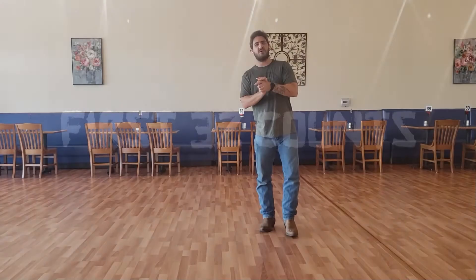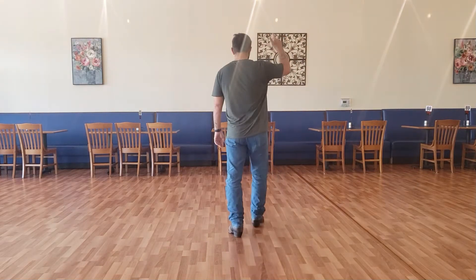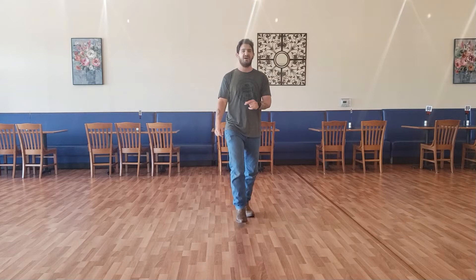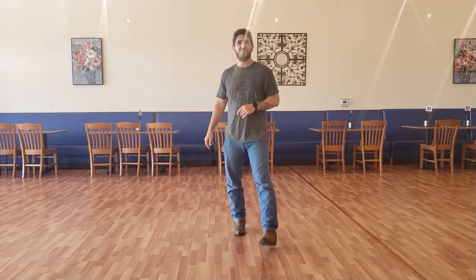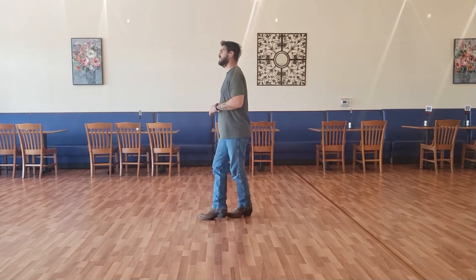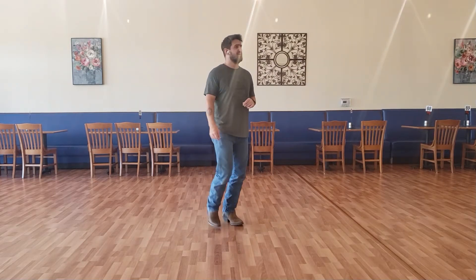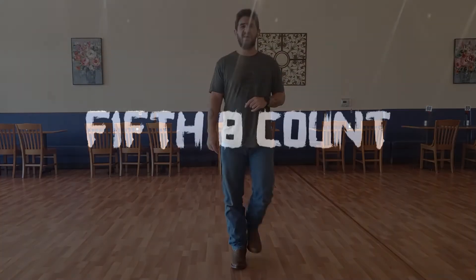Let's put all those 8-counts together, starting with our right rocking chair: one, two, three, four, five, six, seven and eight. One, two, three, four, five, six, seven and eight. One, two, three, four, five, six, seven and eight. One and two, three and four, five and six, seven, eight.